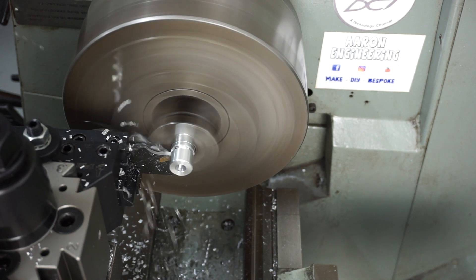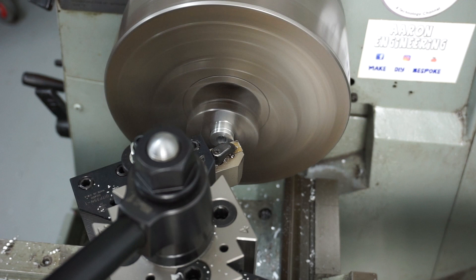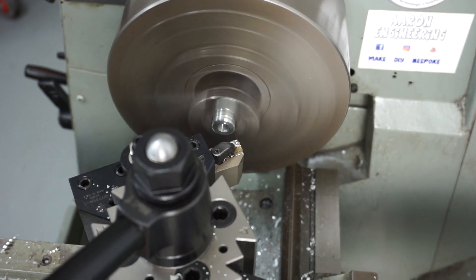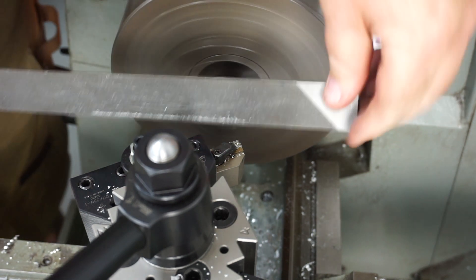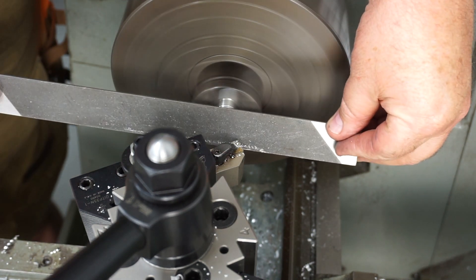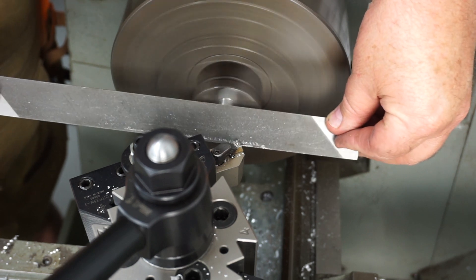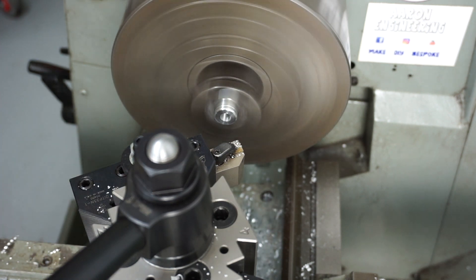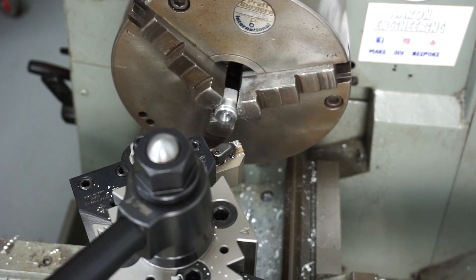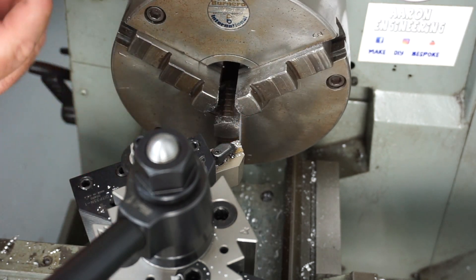Now I'm parting off the end - I wanted to make sure I had more hanging out so I could grab it. Once again, chamfering on the backside with the lathe in reverse. Just giving it a little tickle with my lathe file - that's actually a single-cut lathe file, very fine. I've had that for probably over 25 years.